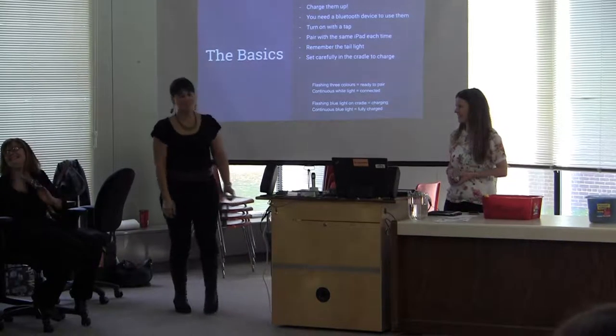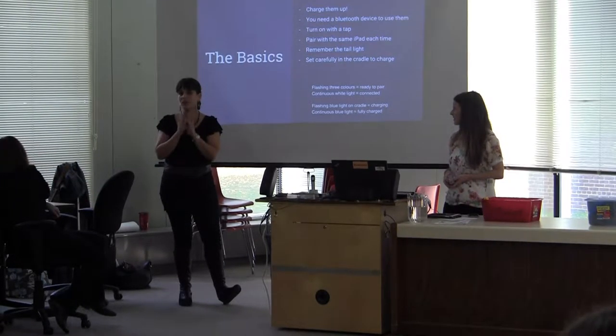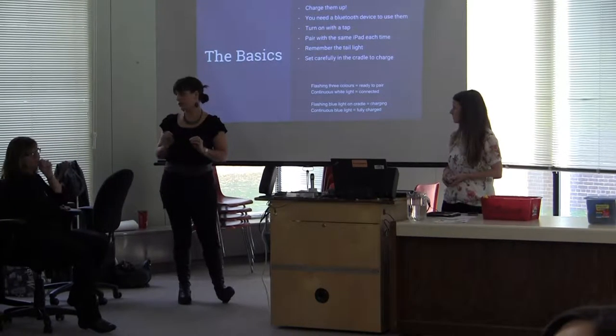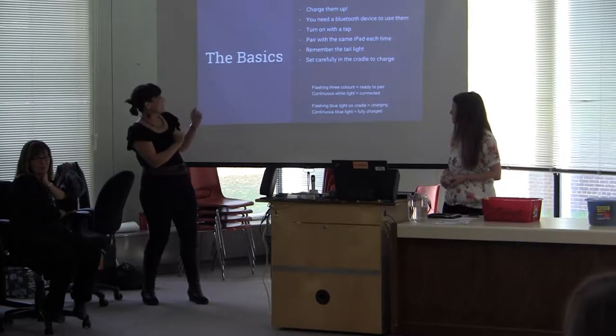We know that we have a time constraint right now, and we really feel that even if you don't have the background knowledge with Sphero, it would be good to get you up and playing. So we're going to give you a quick little basics of Sphero.